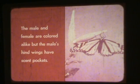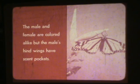The male and female are colored alike, but the male's hind wings have scent pockets.